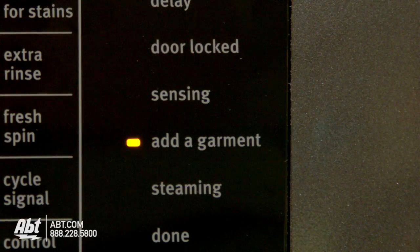There are also indicator lights that let you know at what point you're in the cycle, including when it's okay to add a garment.